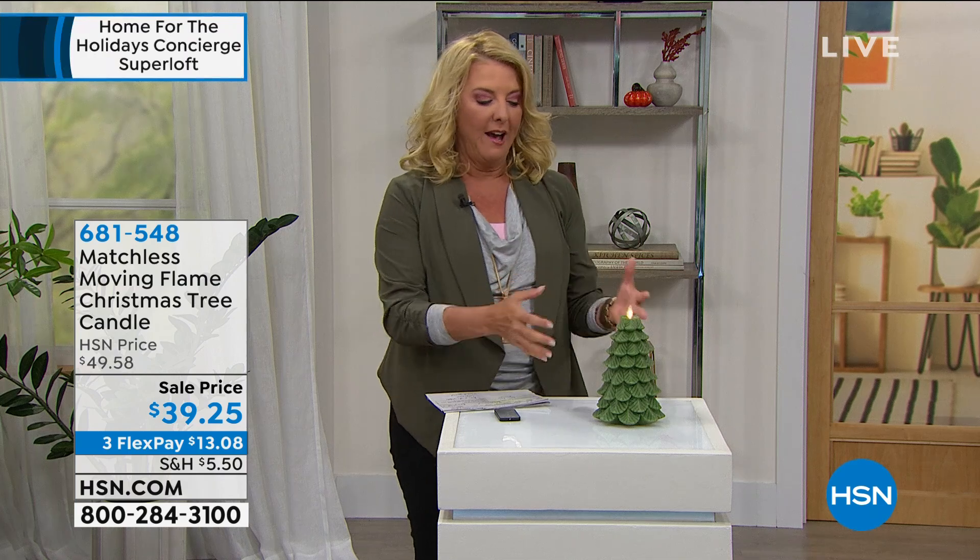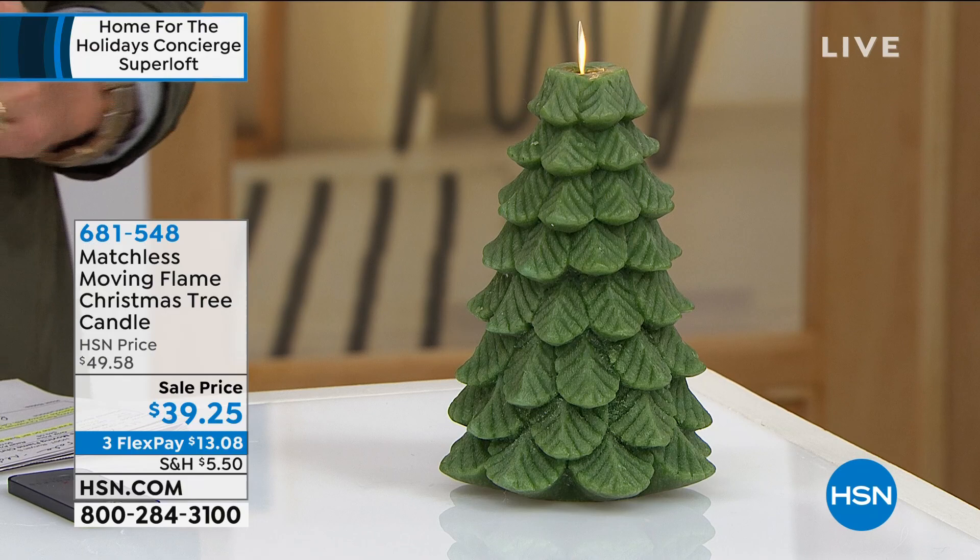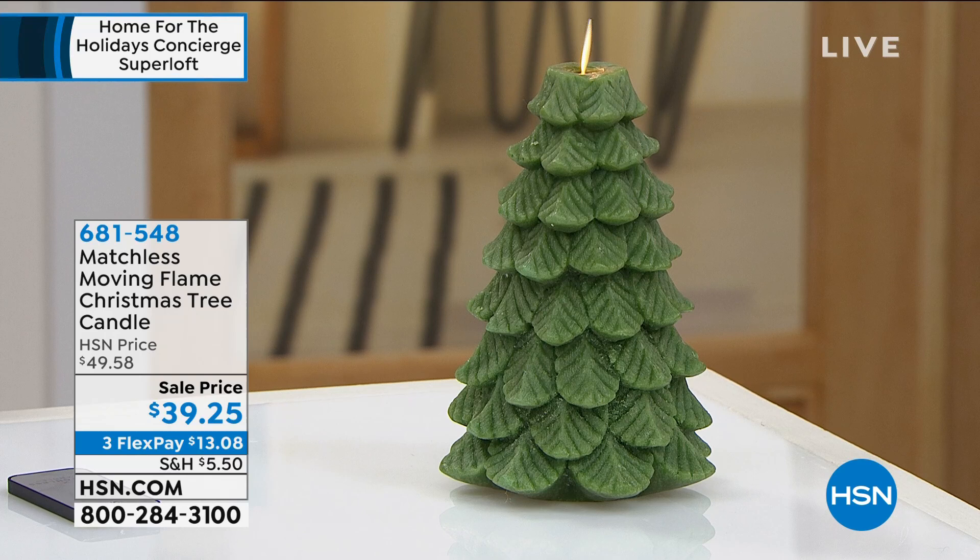You can have an incredible candle-like look, very authentic looking, but not have to worry about candles and matches and fire. And that's always a scary thing. Well, we have tonight on sale, and you're actually seeing it for the first time. This is our matchless moving flame Christmas tree candle.